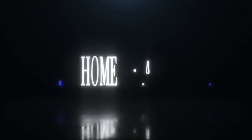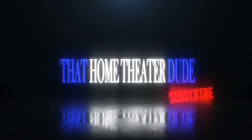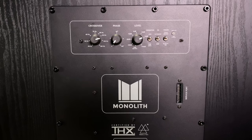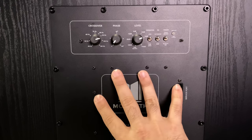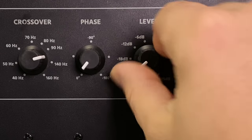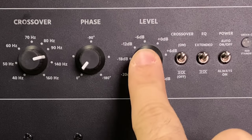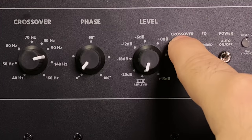So this is going to be the THX settings on the back of the Monoprice M215 subwoofer — but you can use this as a reference guide for any of the other THX subwoofers that Monoprice has out right now. The very first thing you're going to want to do is turn the level all the way to the left until you hear a click. That's going to take you to THX reference level — there's a specific gain already set in this amplifier that's going to give you the best performance.